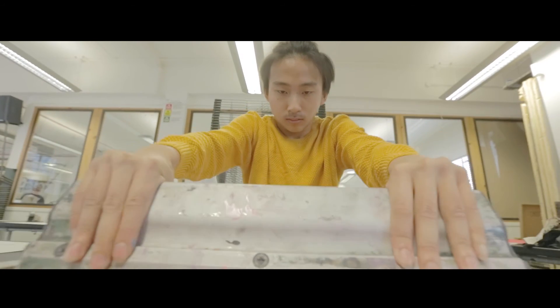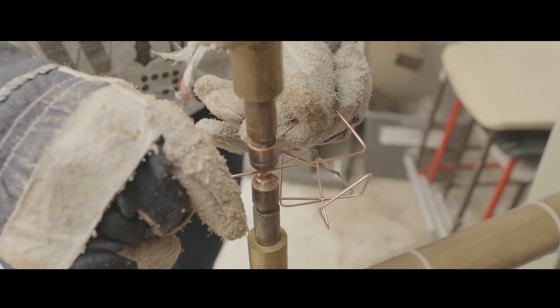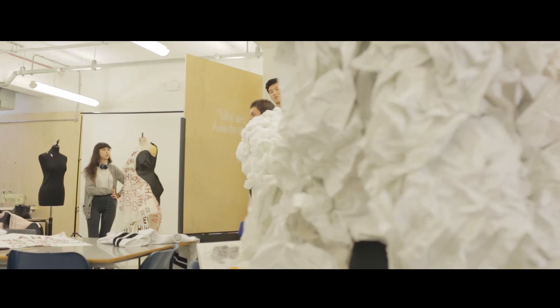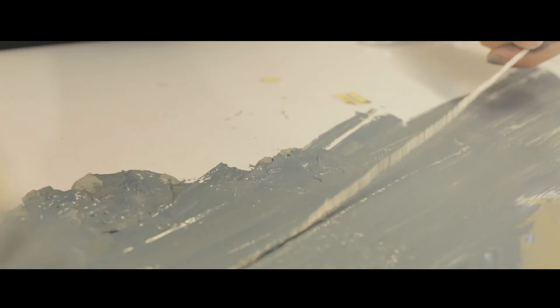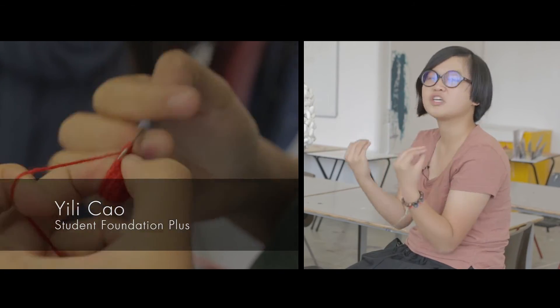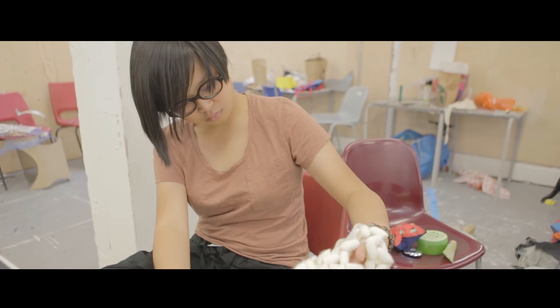Technical workshops are open to all students. They're introduced to a full range of possibilities and they see practical experimentation at the heart of their creative process. I learned loads of skills in terms of working in different materials — we are taught the foundation technique about making something.